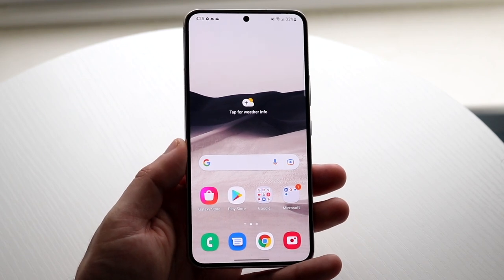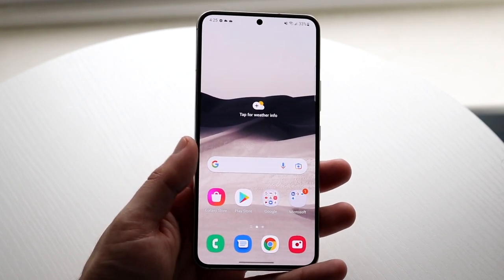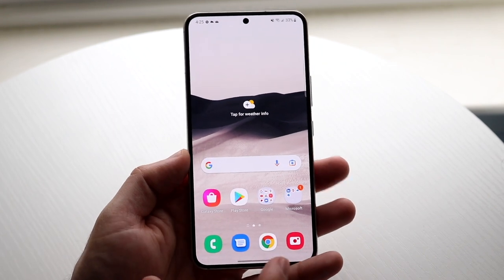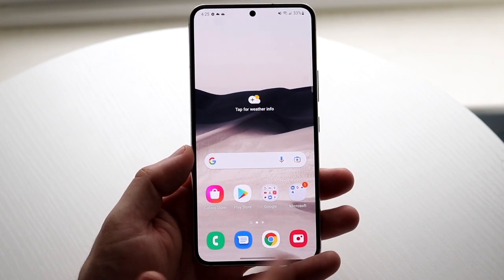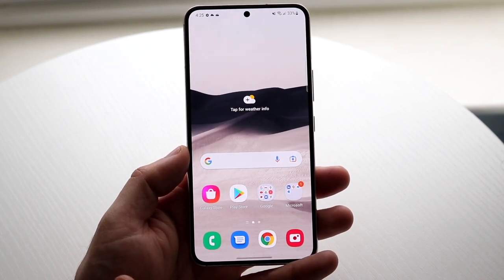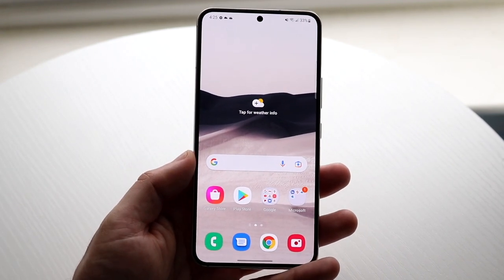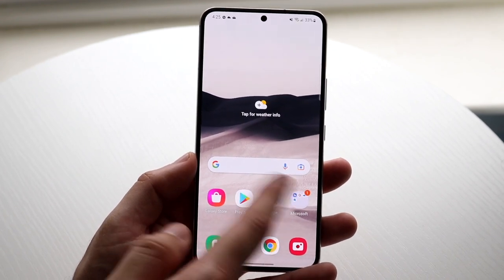Now you're on your home screen. This is where you'll be every time you swipe up. You can customize it however you want. All your applications are consistent here unless you change them, and the dock at the bottom stays consistent too. You can also get into the Google panel by swiping to the left side. I'd recommend scrolling through and getting used to it — you swipe between screens like this.